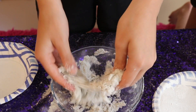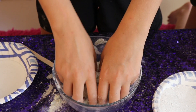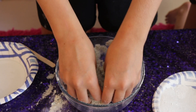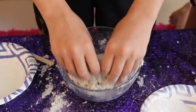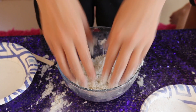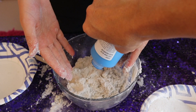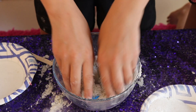Once your consistency starts to get really crumbly like this, you're going to want to add another piece of slime. When your kinetic sand, when you pull it up, it should look a little stringy and crumbly at the same time — that's a good time to add your paint in. The paint does not dye your hands like food coloring would, so we recommend using paint rather than food coloring.